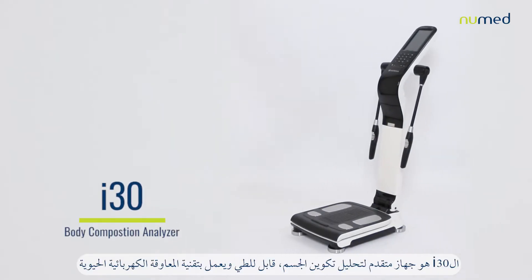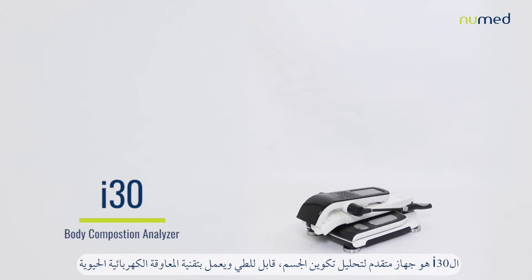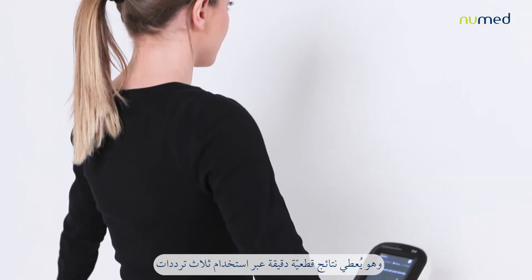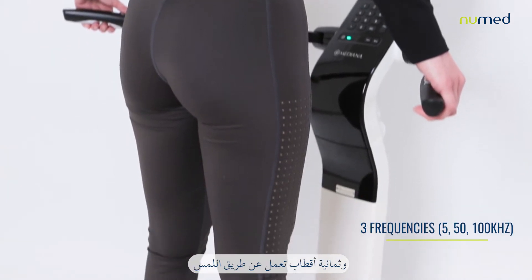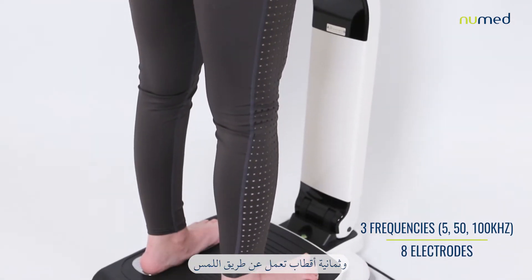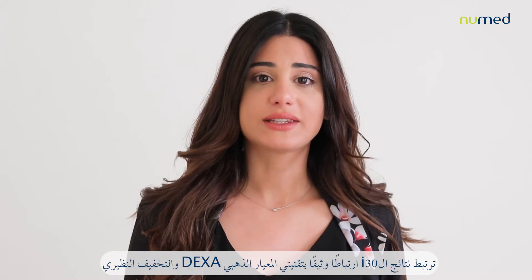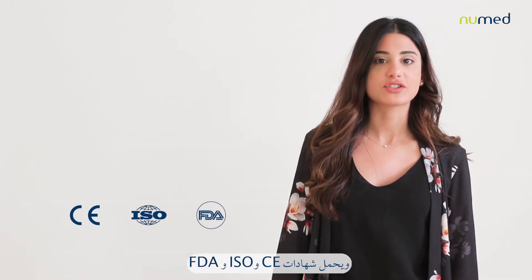Introducing the i30 body composition analyzer, a professional, foldable bioelectrical impedance analysis machine that provides accurate segmental results through a three-frequency measurement using an eight-point tactile electrode method. The i30 is highly correlated with the gold standard techniques, DEXA and isotopic dilution, and holds CE, ISO, and FDA certifications.